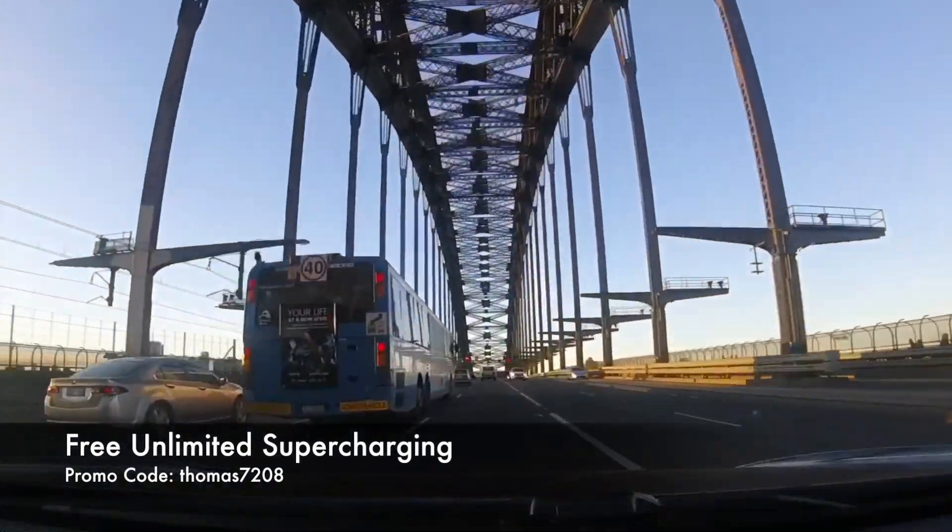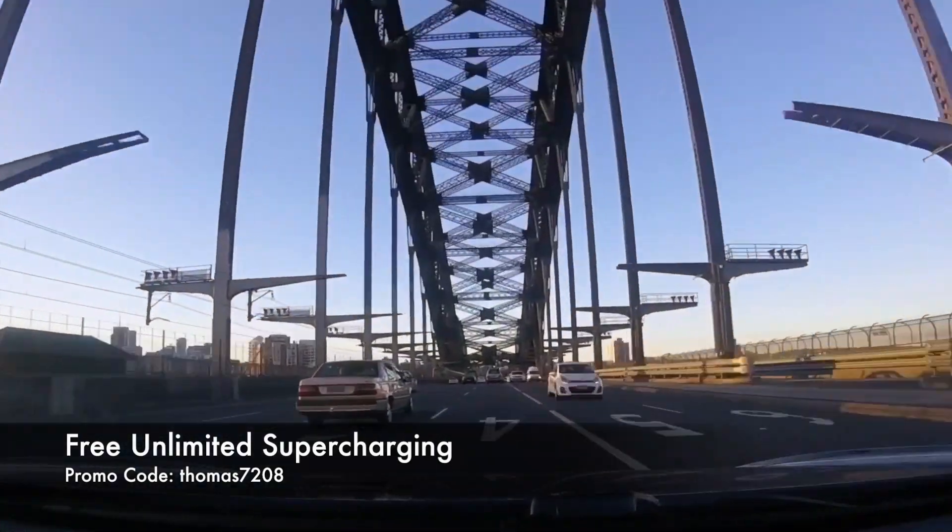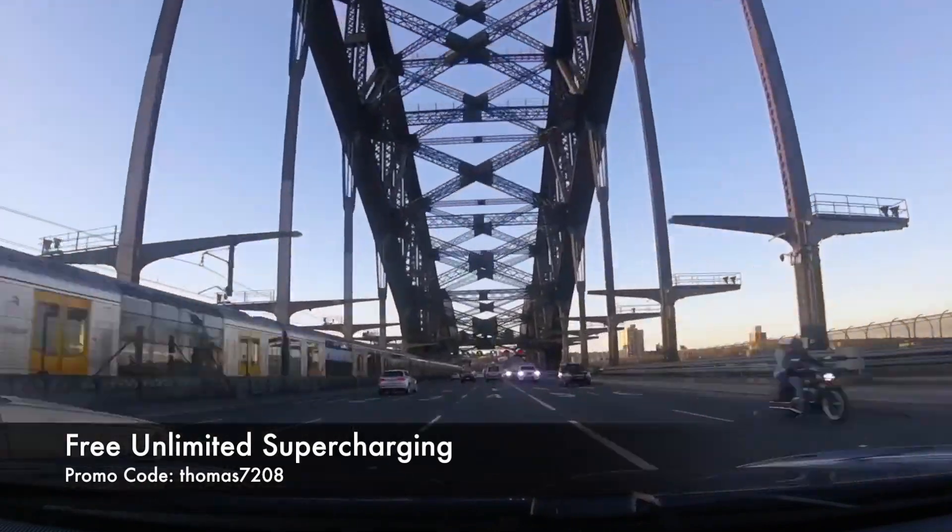If you haven't done so already, be sure to hit subscribe to keep up to date with our latest videos. If you're about to buy a Tesla, use our promo code on screen to score free unlimited supercharging. Happy charging!